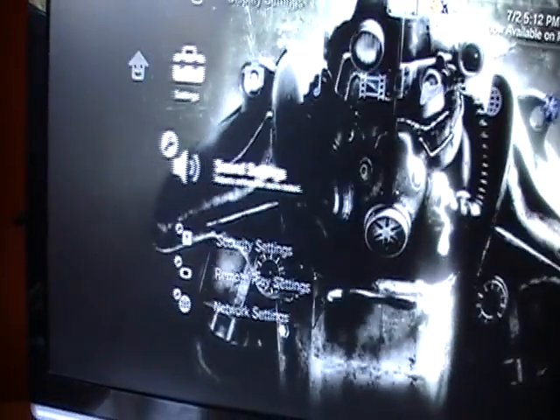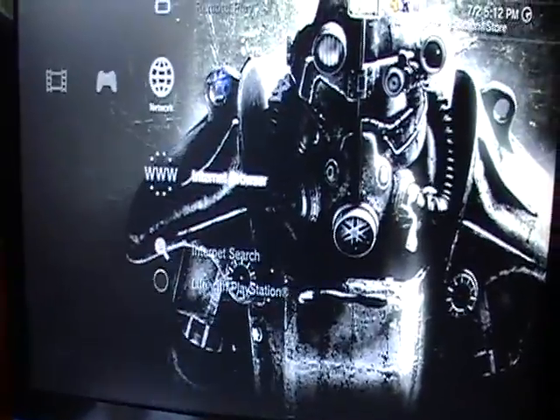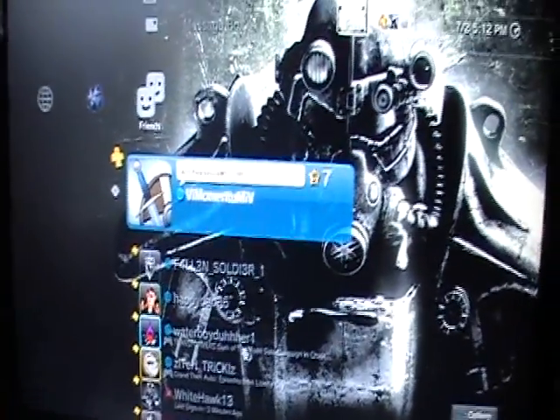And that's all there is to it. That is how you get a computer monitor working with the PlayStation 3.